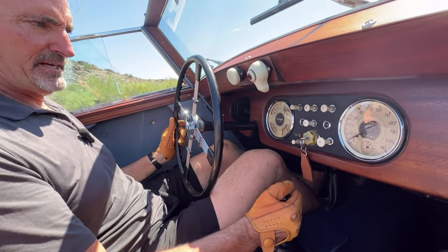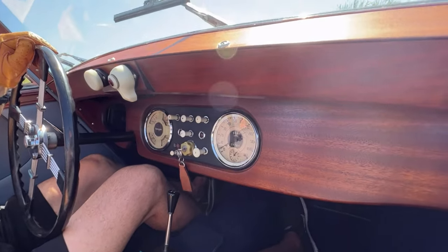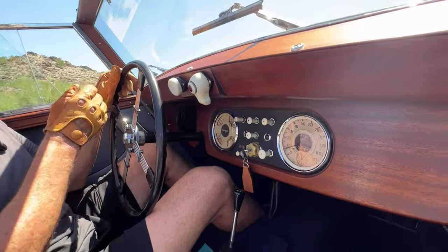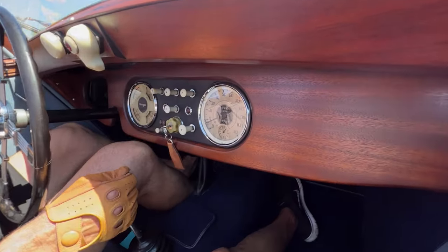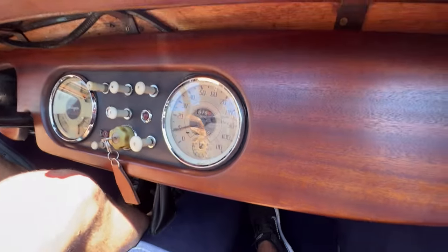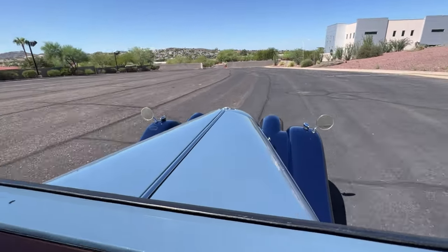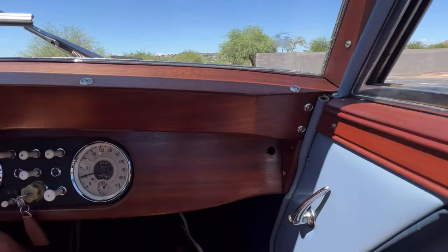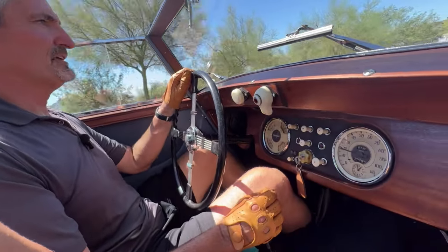It's basically a Triumph TR2 engine. So 1953 was the introduction of the Plus 4, which has a more powerful 90 horsepower Triumph TR2 engine. And also, importantly, the grill has the more traditional Morgan grill rather than the flat grill that predated it.